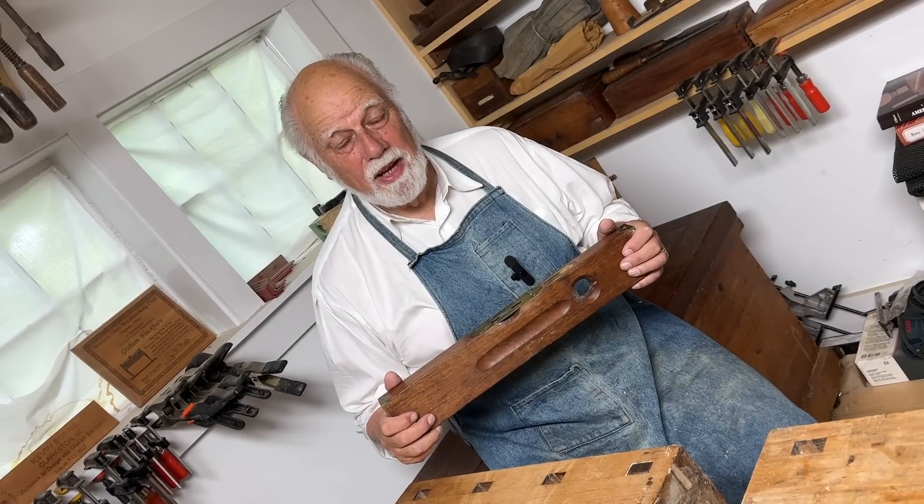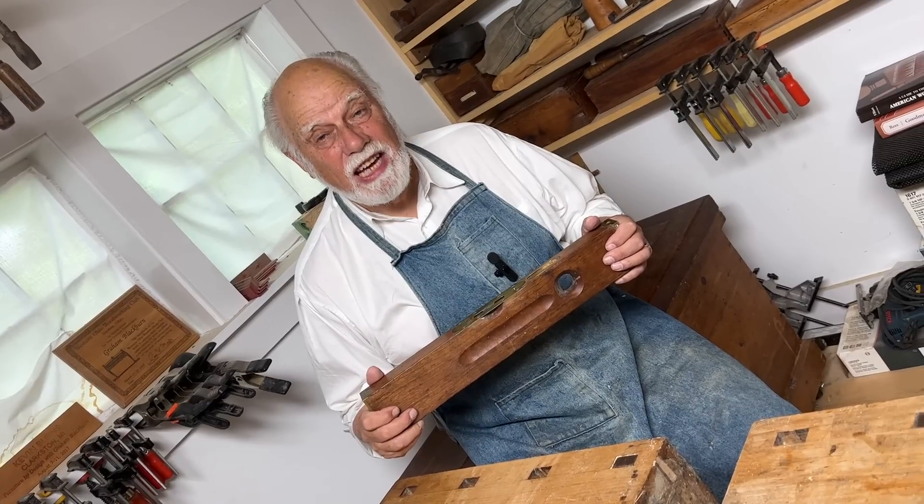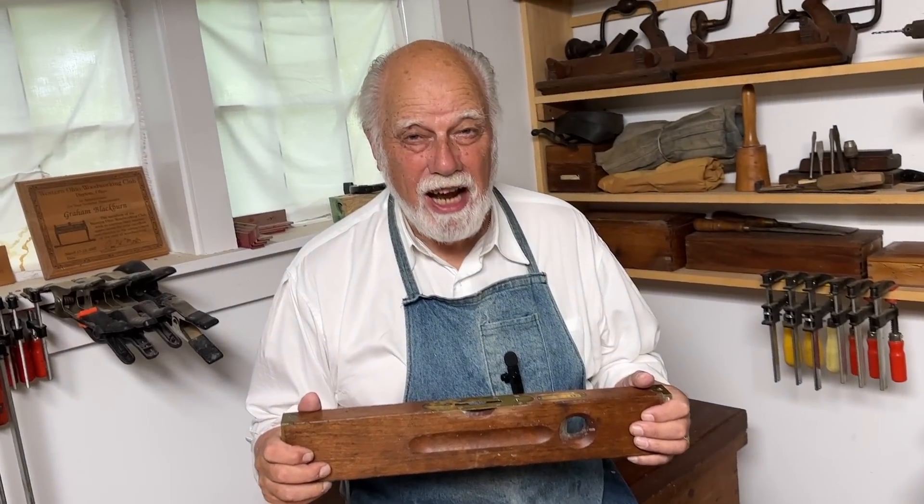Hi, I'm Graham Blackburn, and this is Traditional Woodworking by Hand. Today's episode is all about making sure that you're on the straight and level.